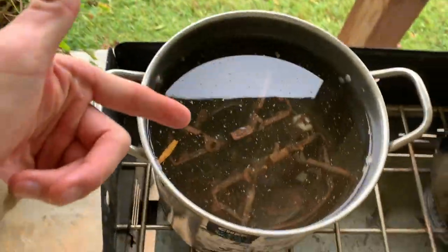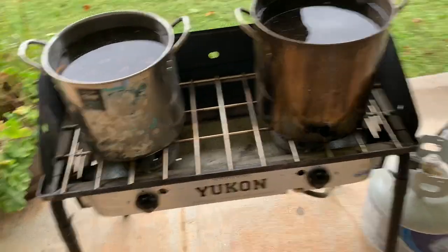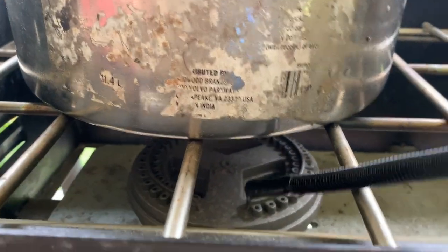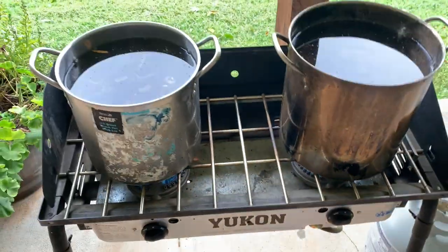Now we got our pots here with the water and the traps inside. What we're going to do is very simple — we're going to turn them all the way up on high. Now we just wait for the water to start boiling. What we're trying to do is get the water and the traps hot, and all the wax will come up to the top. When it comes to the top, I'll put some more water in there and it'll overflow the wax over the edges. Or you can just let the whole thing cool off and the wax will harden at the top and won't stick to your traps again. We're just trying to get all the old wax off the traps from last year, so that when we re-wax them, they're 100% scent free.